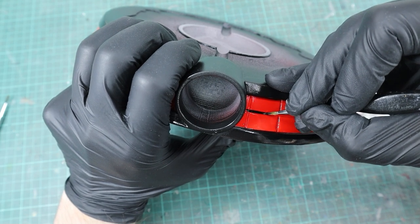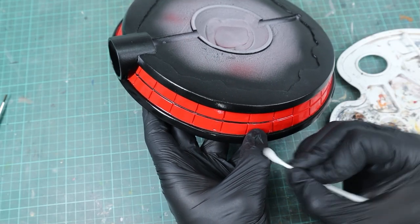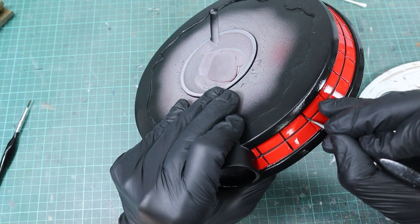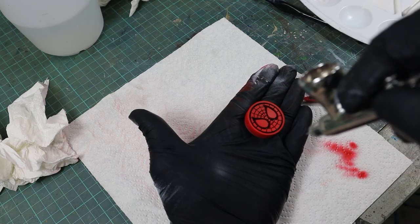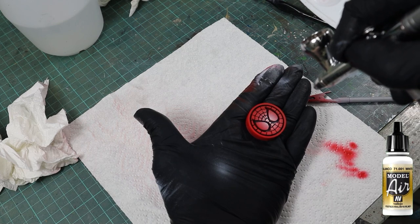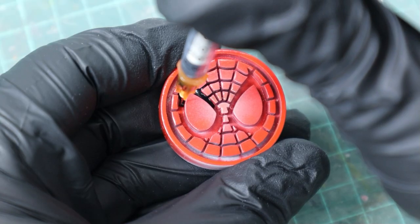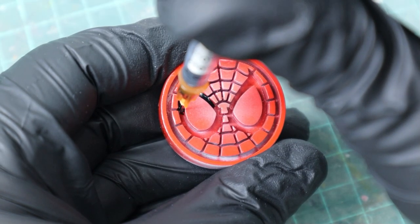The good thing about varnishing first is that if you mess up with the black you can easily remove it with a wet Q-tip or a bit of alcohol after the color has dried. For the small Spider-Man logo on the base I used red first, then hit the middle with a bit of white to get a color gradient, and used a syringe filled with black to get paint into all the small crevices.